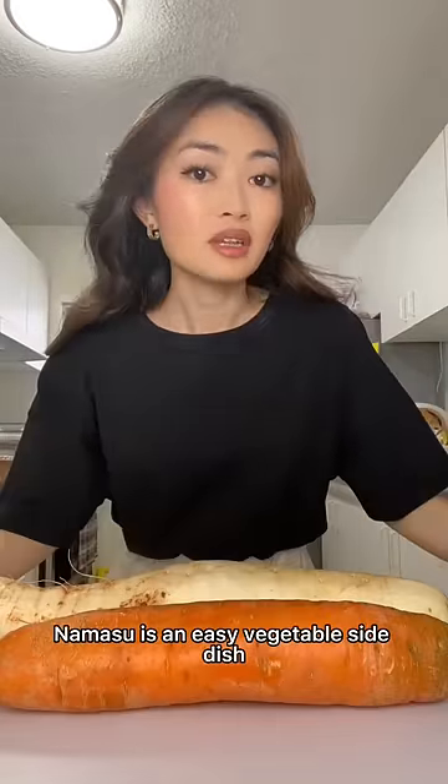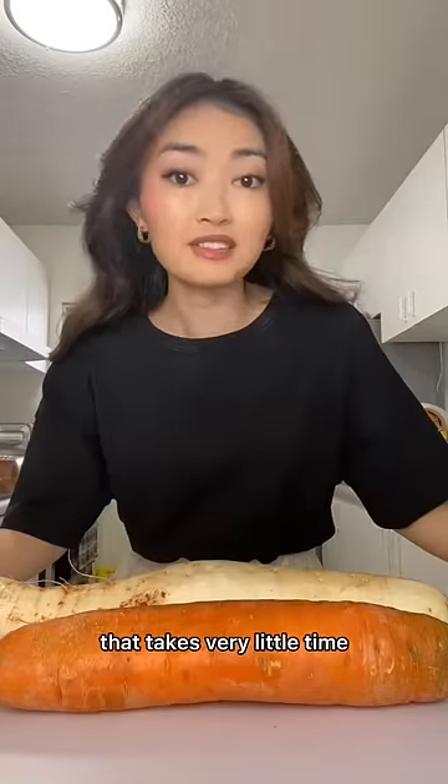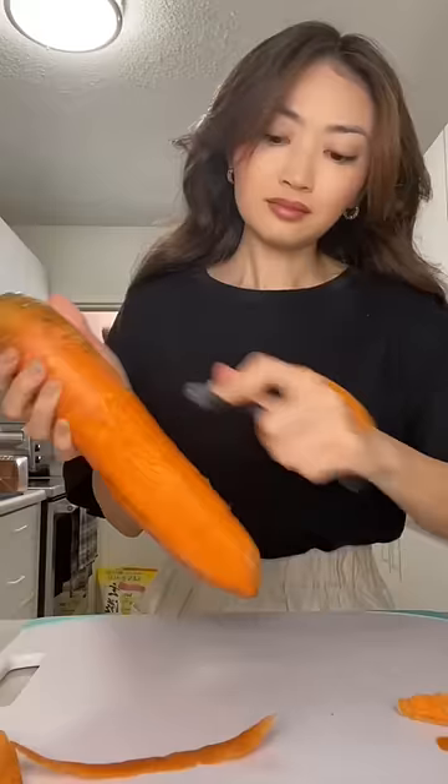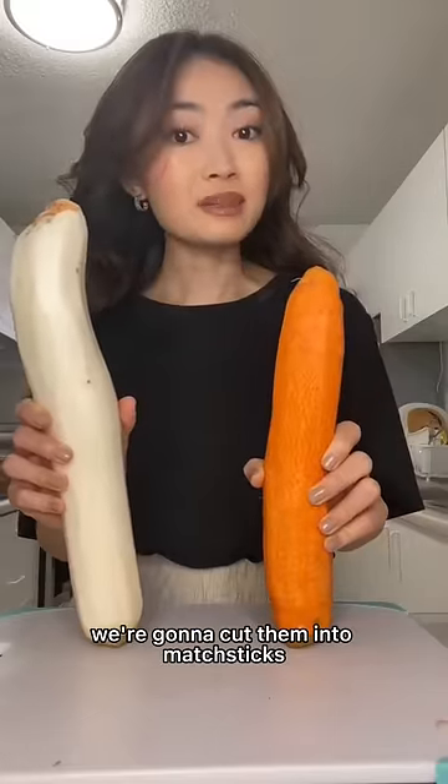Let's make a Japanese New Year's dish together. Namasu is an easy vegetable side dish that takes very little time. First, peel your daikon, then peel your carrot. Now that they're naked, we're going to cut them into matchsticks.